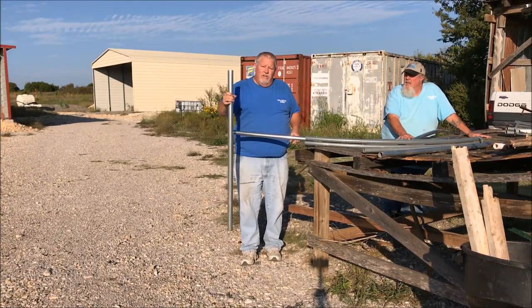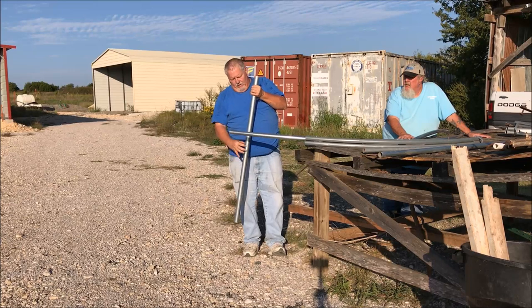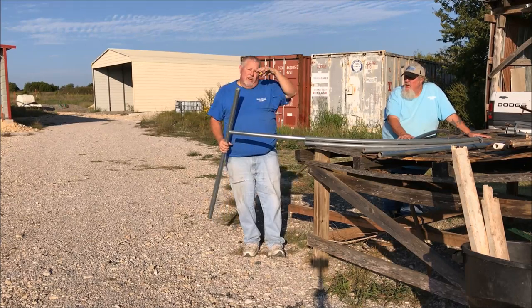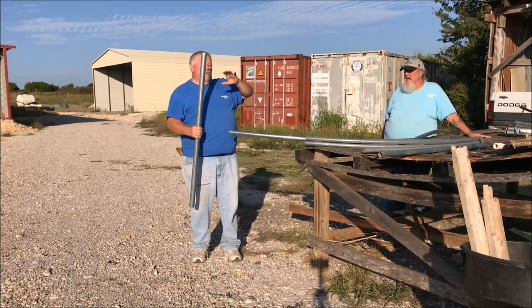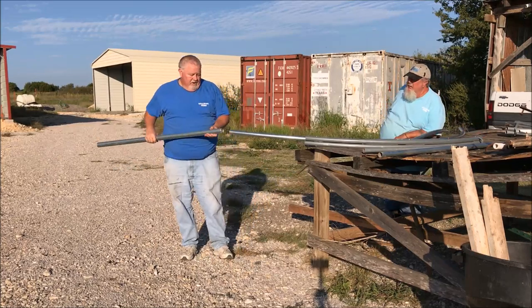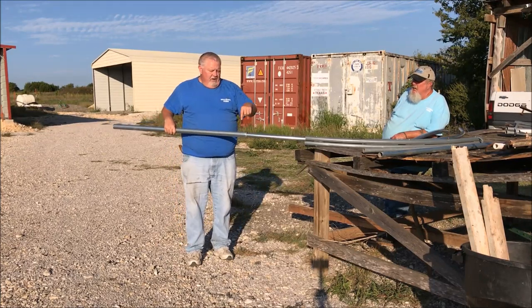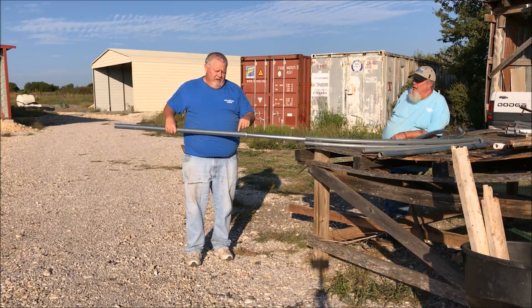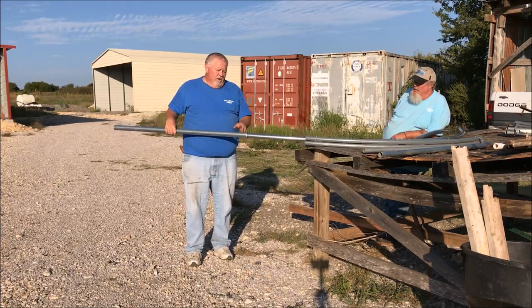You drive them into the ground two feet deep and then you've got two foot sticking out. If you want a taller greenhouse, you can make it like six foot — put two in the ground and four out. Once these are all posted, you stick these in the ground first, and when you make your arch you put it right at your mark. You use sheet metal screws, put a couple in here, and that'll give you an eight-foot height or whatever you want. That's how you make the greenhouse.